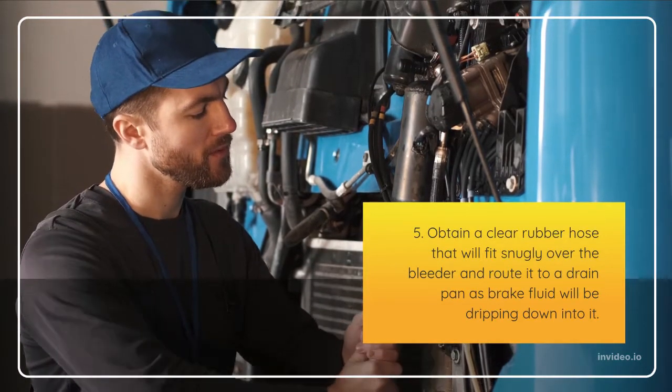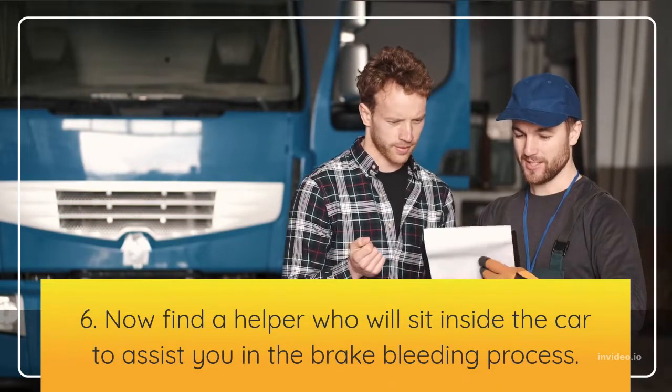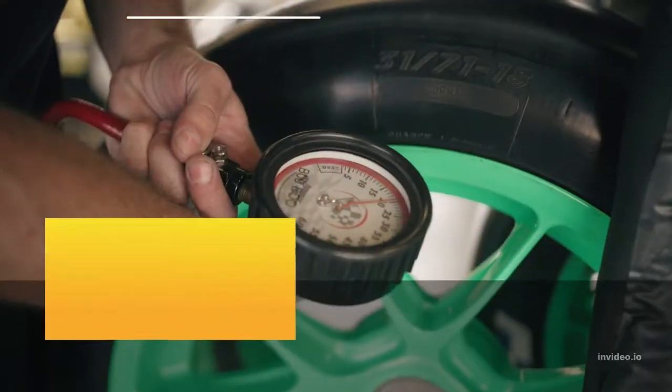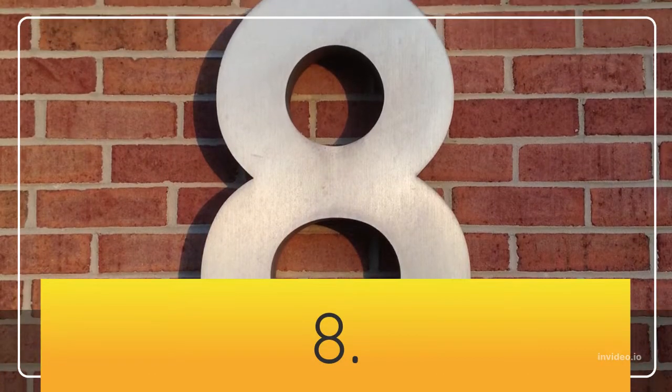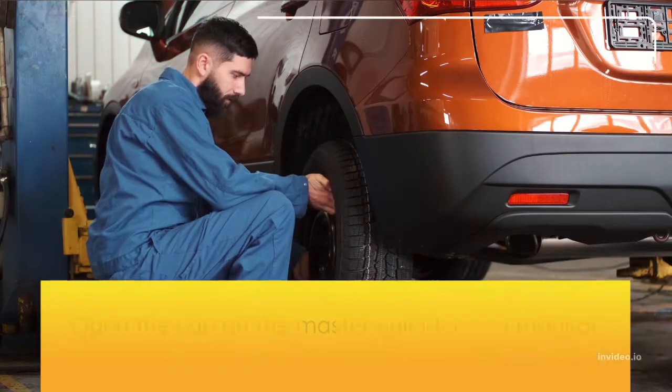Step 7: Close the brake bleeder. Step 8: Open the cap on the master cylinder and monitor the brake fluid during the bleeding process. Ensure that you keep it full while bleeding, because if you let it go down too low it will cause more air to get into the system, forcing you to start over.